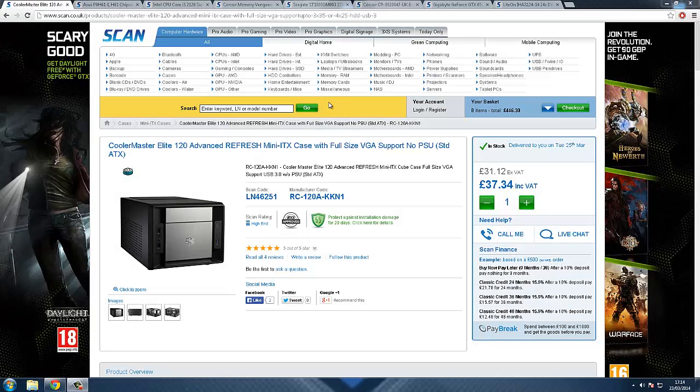Hello, today I'm bringing you a PC gaming build for £450. In this video I'm going to show you why this is better than the Xbox One, and why you're going to get better performance and better price and better reliability out of it. This build is £450 and here we go.